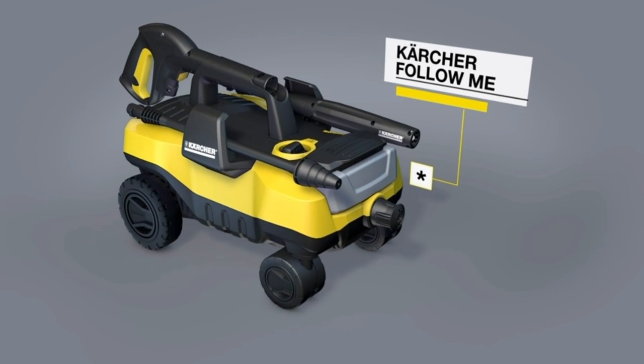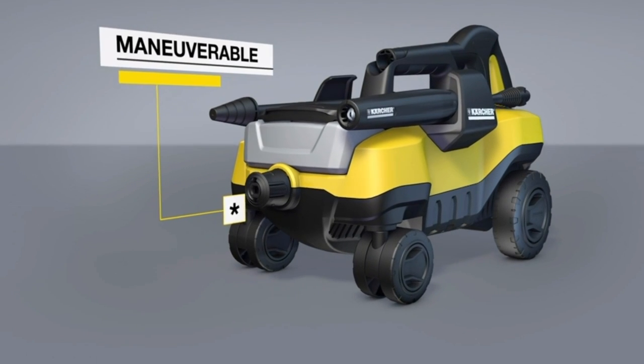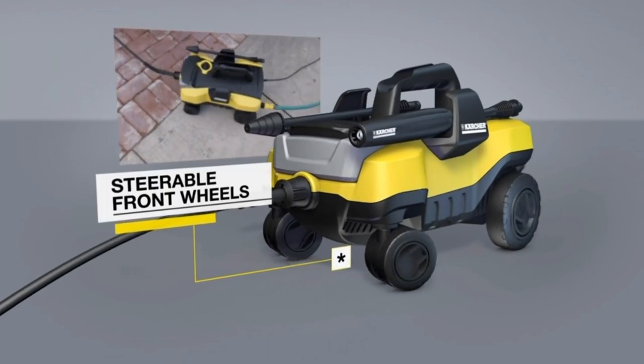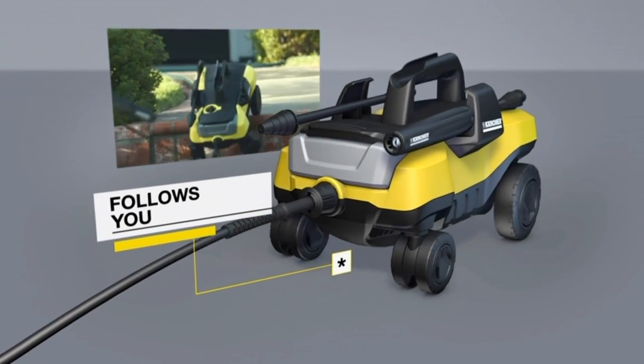Meet the Kärcher Follow Me electric pressure washer. It's lightweight and highly maneuverable, making cleaning easy and efficient. With oversized rear wheels and steerable front-mounted wheels, it easily follows as you clean over and around most obstacles and surfaces.